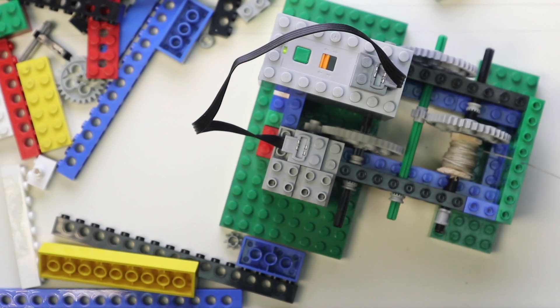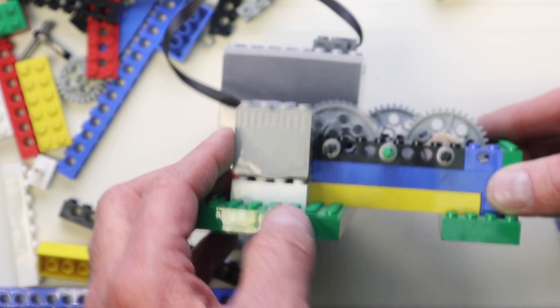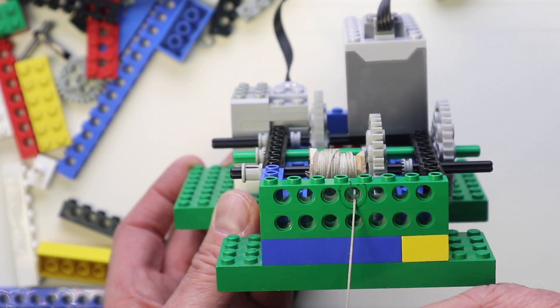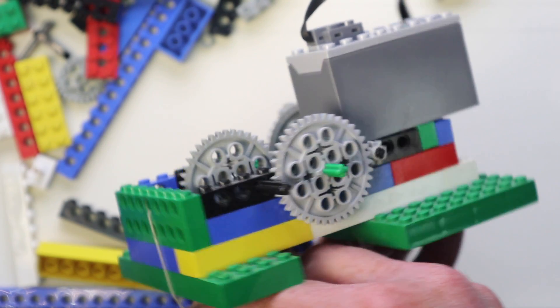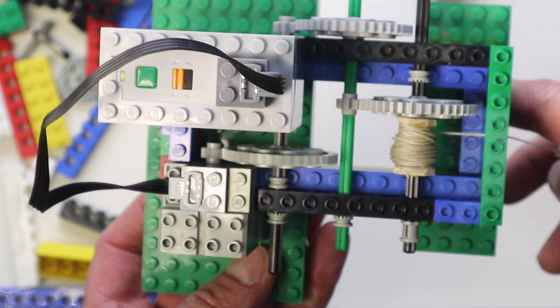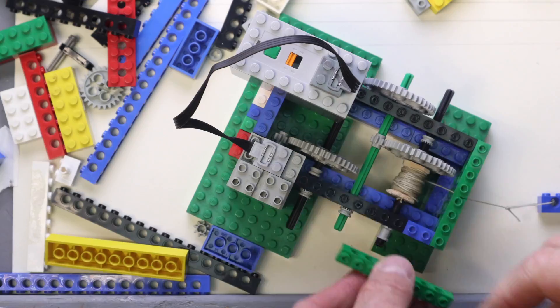I made three different gear-down units for different speeds, and one of them I made so that I can switch the speeds by shifting over the little sprockets. I would suggest just getting a bunch of different-sized gears and experimenting until you find the gear combination that gives you the speed you want.